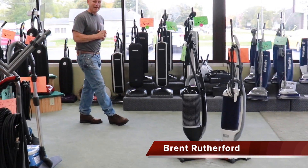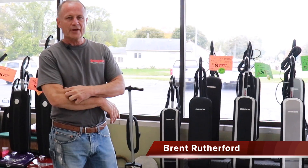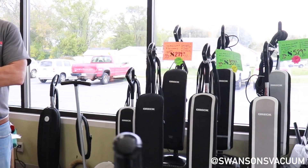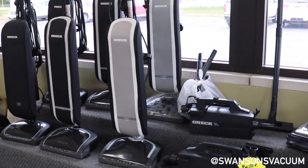The Oreck line of vacuums, scrubbers, and small portable vacuums — a lot of people don't know it, but Oreck has what they call home center titles. That's what we are: we do the warranty work, we do service work, and we sell basically all the current products.